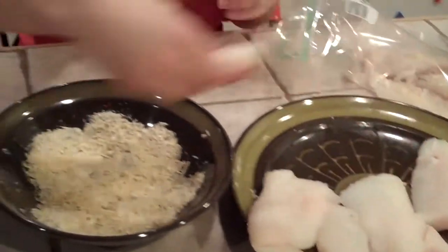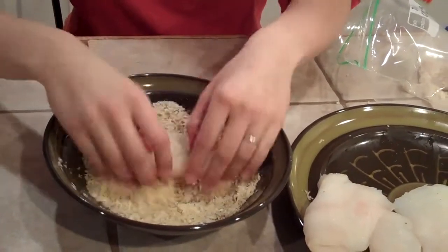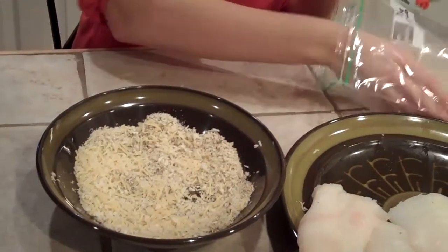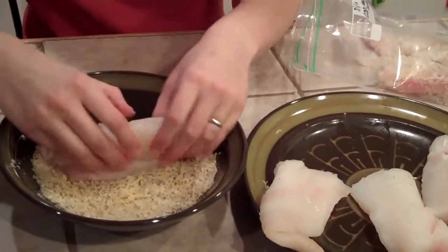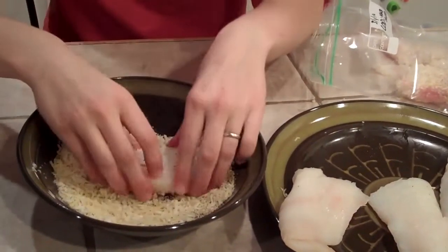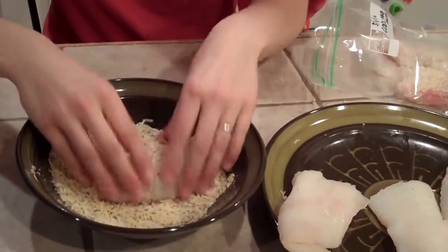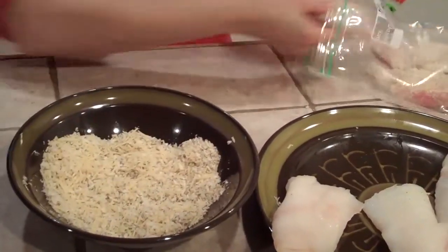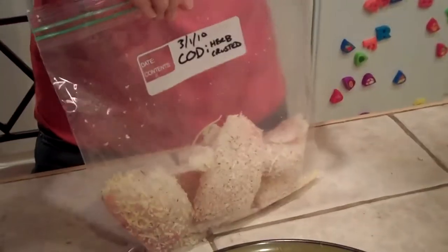We're doing this so that instead of just having a bunch of frozen fish in the freezer, we'll actually have a couple of frozen meals ready to go, which will save us some time later. To me it's more inspiring when I open the freezer and see actual meals rather than just a piece of fish. So that would be one dinner's worth. I'm going to seal the bag up and place it in the freezer.